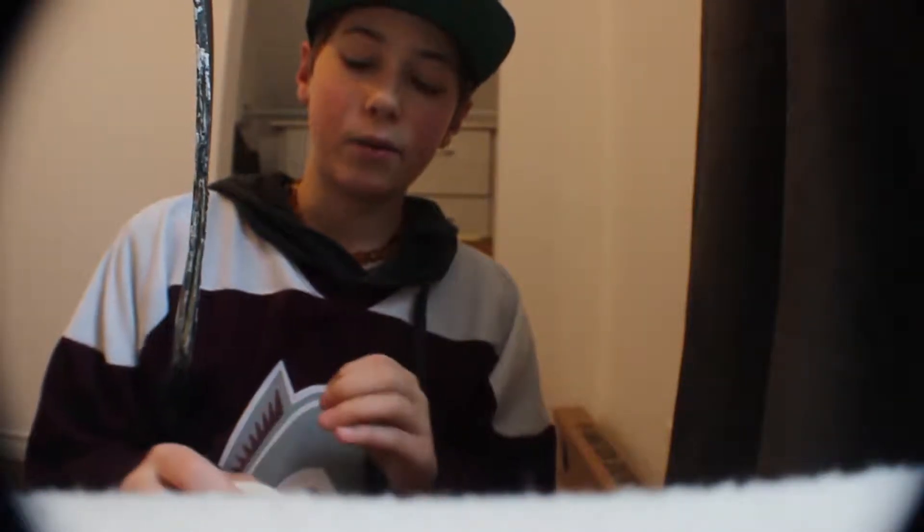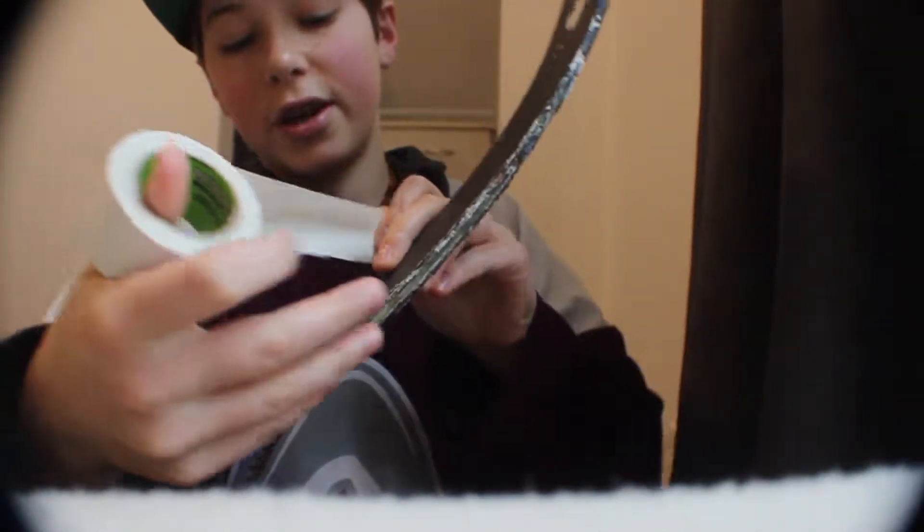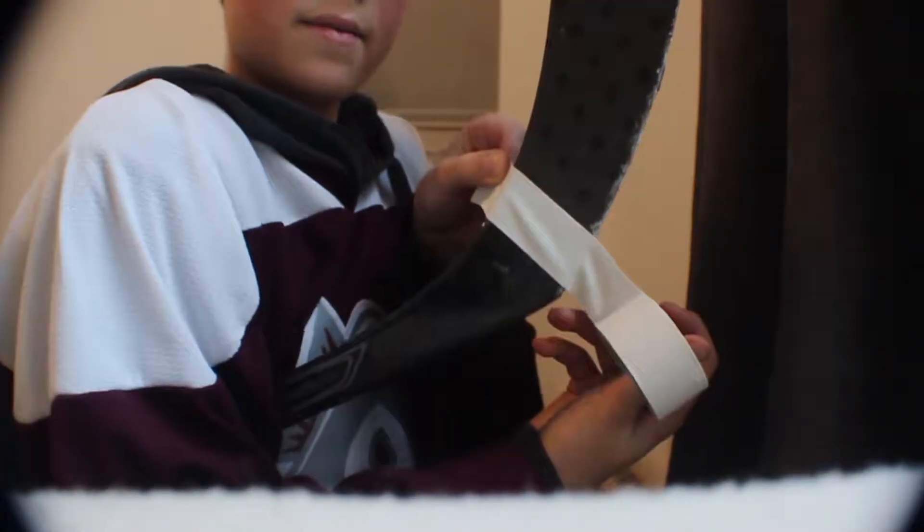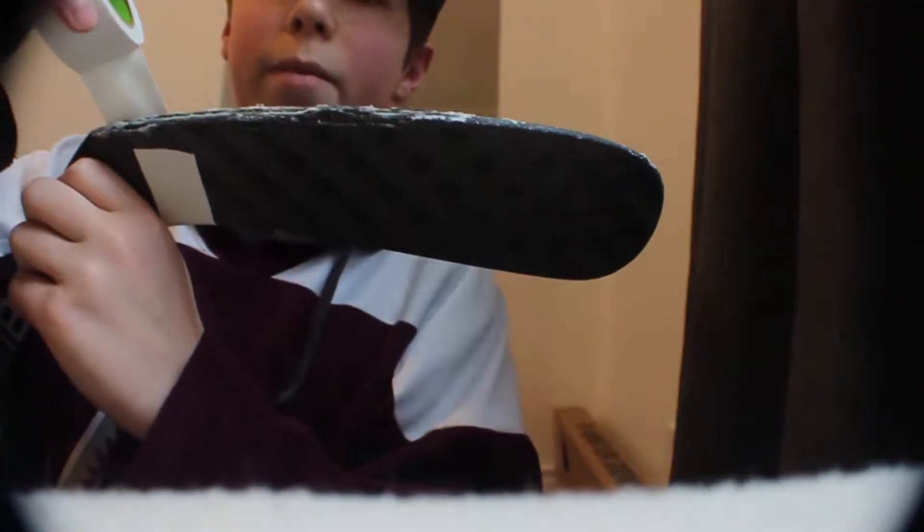Now the actual taping part begins. If you've already taped a stick before, like any kind of way, you know how to start off. You just gotta put it where you want it to start. You probably want it to start right where it will meet the ice, so like right about there. You just want to smooth that tape along the back.